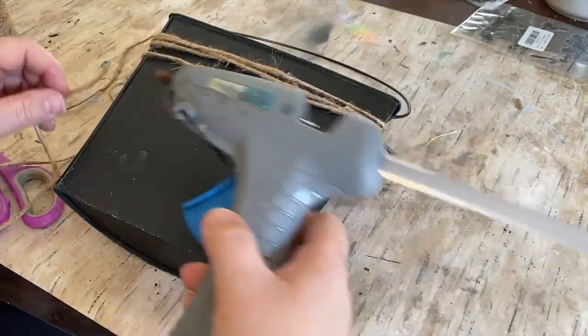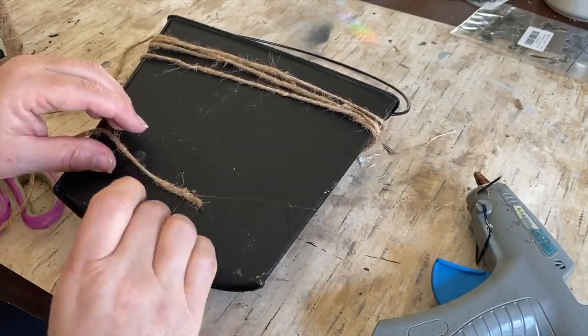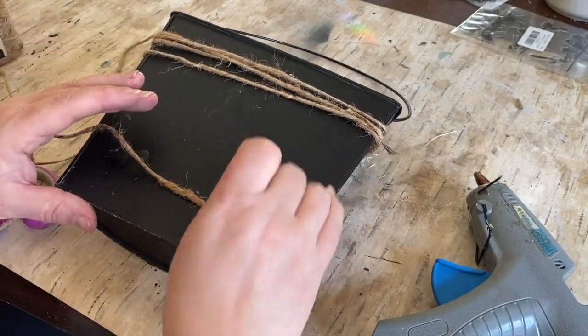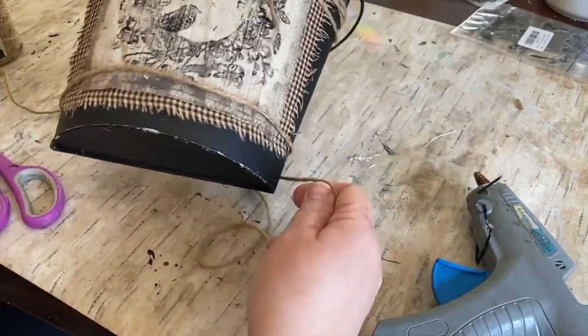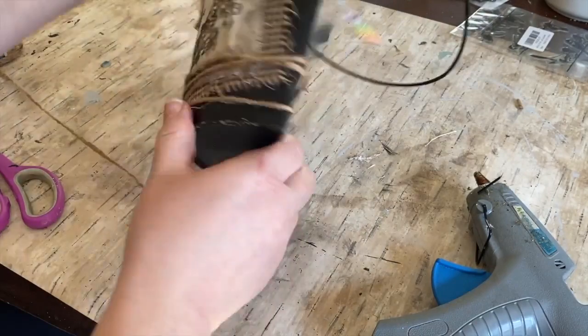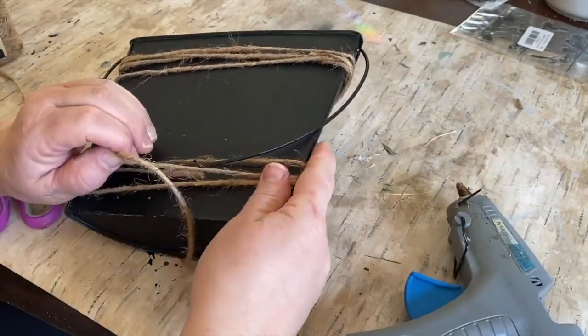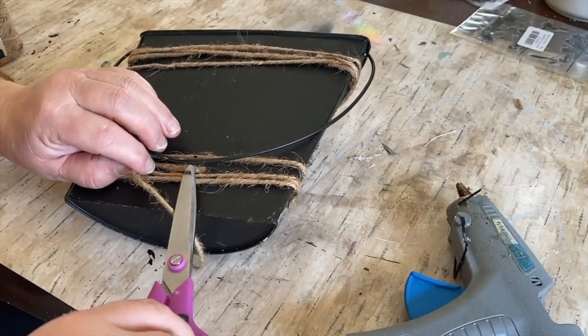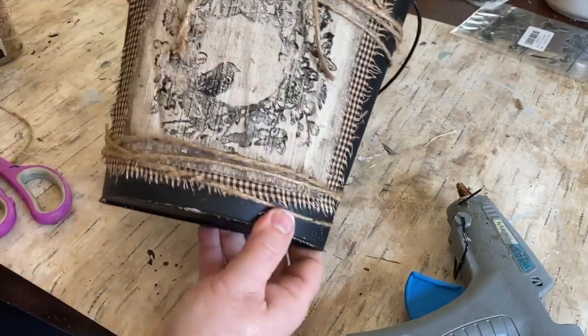As I was looking at it I said it really needs some on the bottom, so I did another bunch on the bottom. I didn't do as many — I think I only did three wraps around, and when I do that I like to crisscross and make them go over each other a little bit and look just kind of random. So that came out pretty good I think. Take a look and see the finished product.